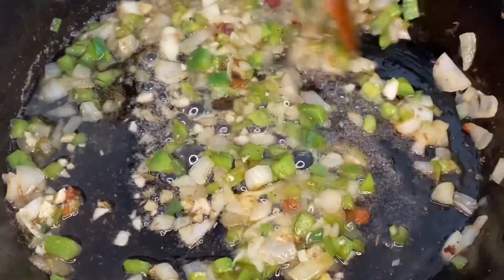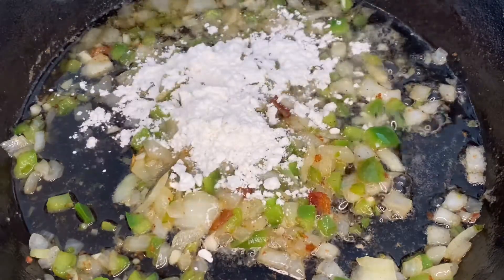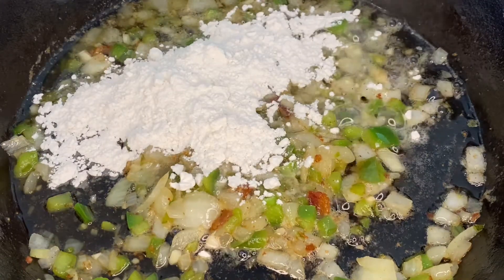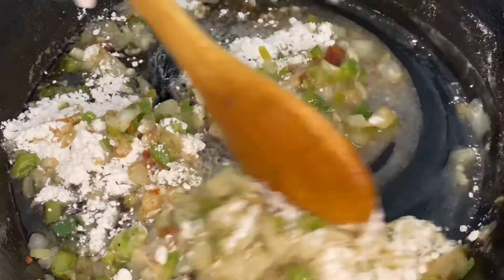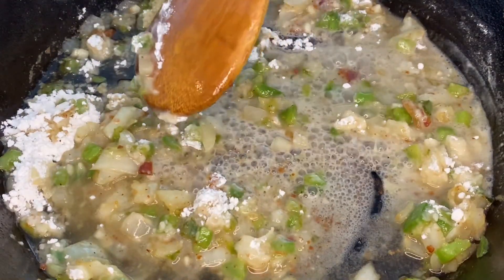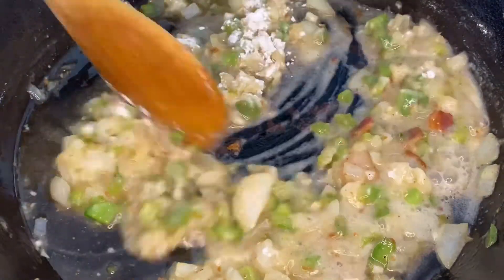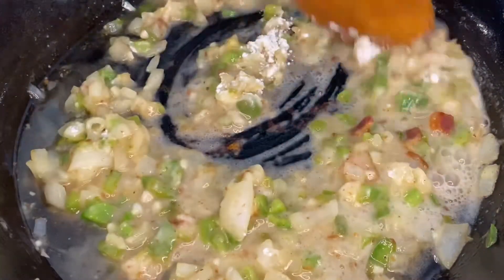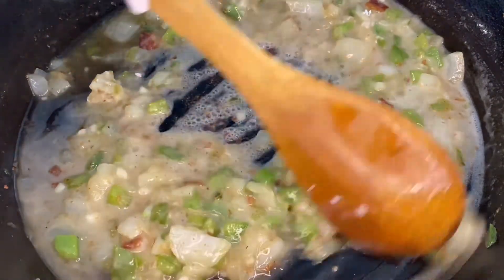Now that we have that garlic in there and it's smelling real good, we are going to hit this with a little bit of all-purpose flour. This is going to begin the roux for our gravy. You definitely want to have a lighter gravy when it comes to low country shrimp and grits. Typically you don't see a darker or browner gravy, and that comes from cooking your roux for a shorter amount of time. Because we want a lighter gravy, we're just going to let this cook for about five to seven minutes, or basically until you've cooked all of the flour out and you see a nice light brown color forming.